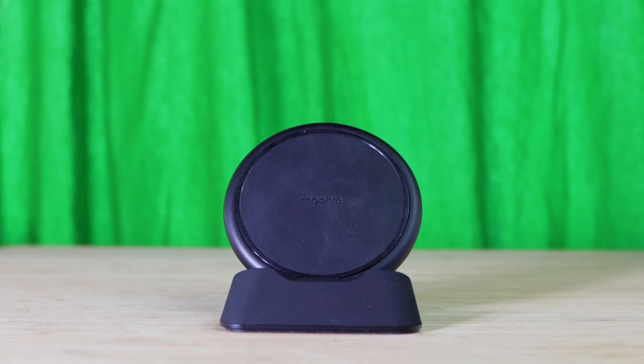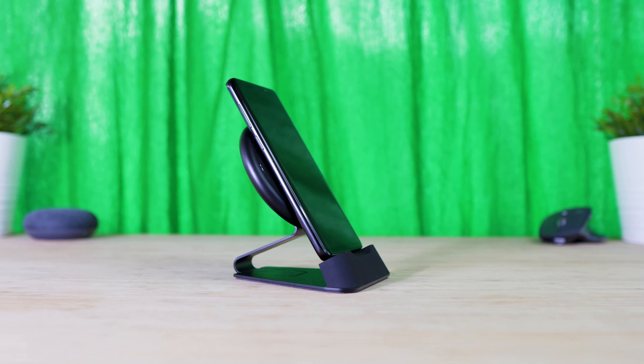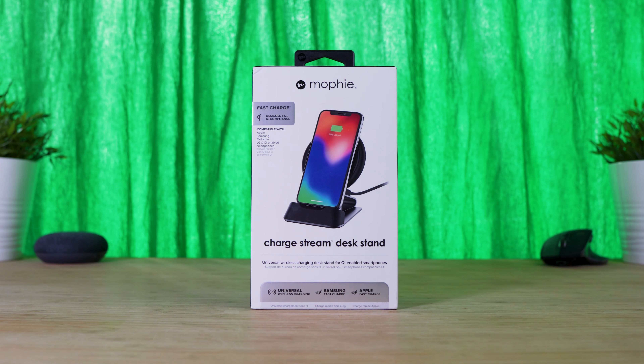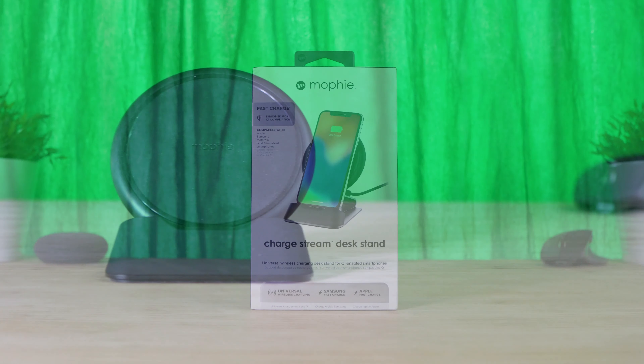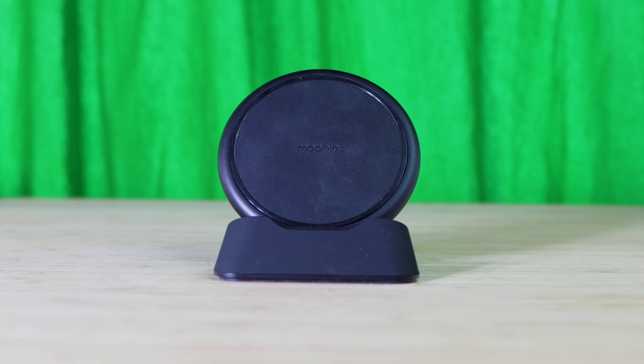Otherwise it does the job, and if you're looking for a fast wireless charger the Mophie ChargeStream Desk Stand might work for you. That's gonna wrap it up for my review. A special thanks to Mophie for providing this to the channel for review. Anyways, hope you guys have an awesome day and I'll catch you in the next one. Peace!